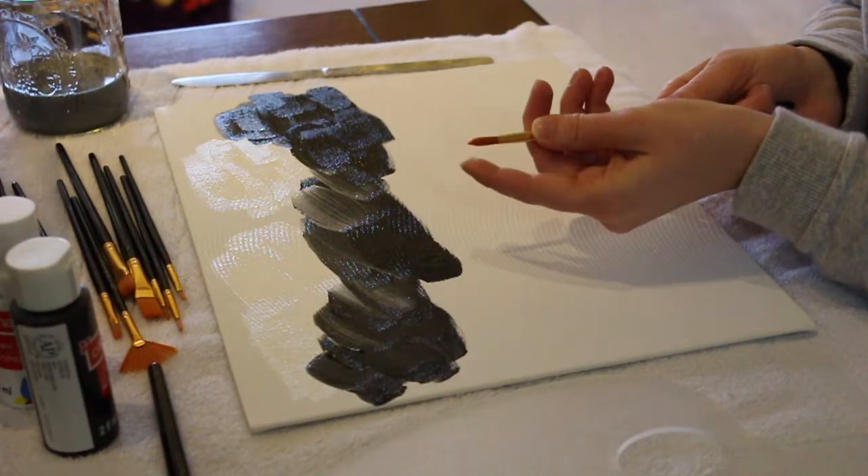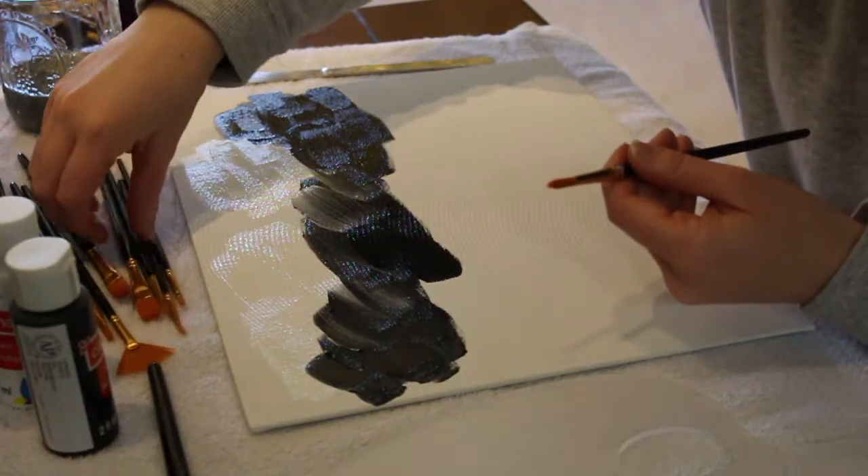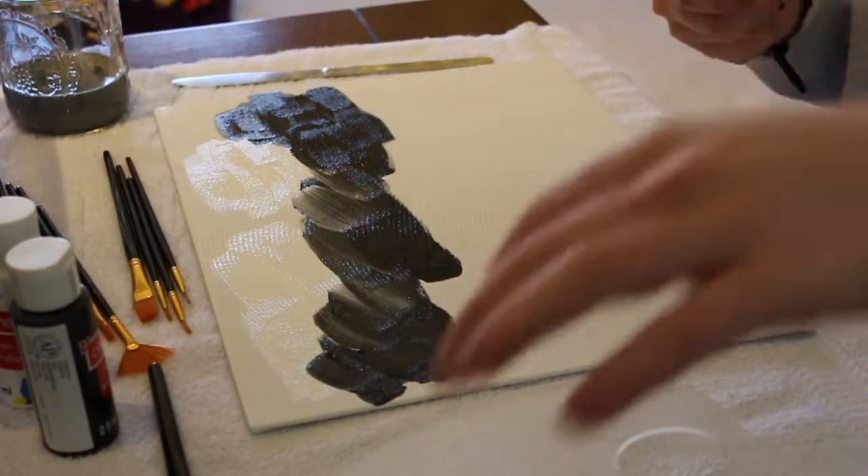This is the closest thing I have to what he's using, except his is way bigger. I don't think this is going to do the trick, so I'm going to experiment with some brushes.